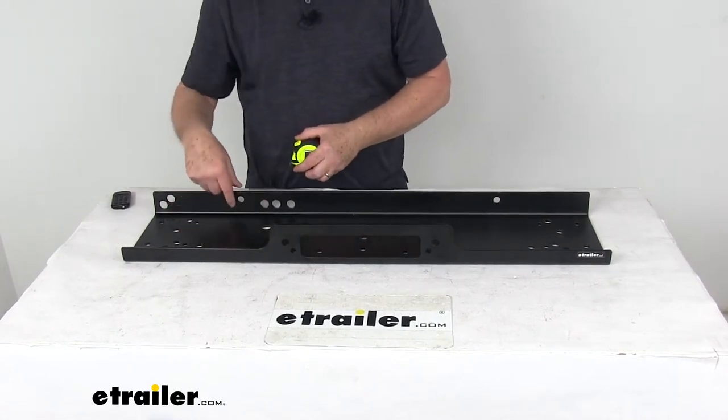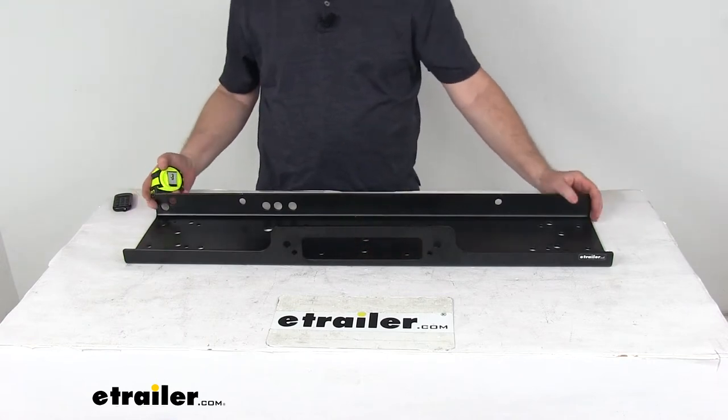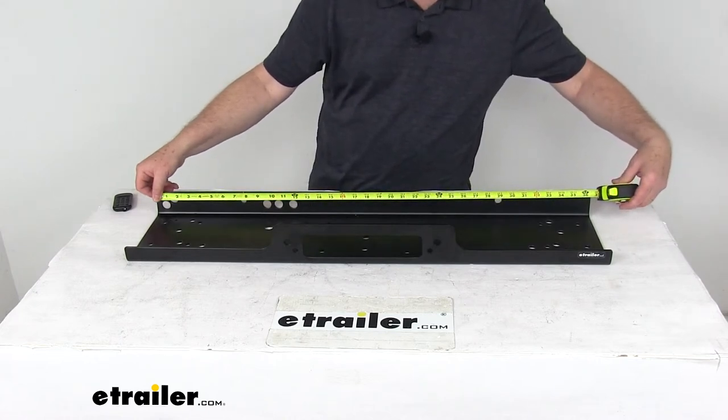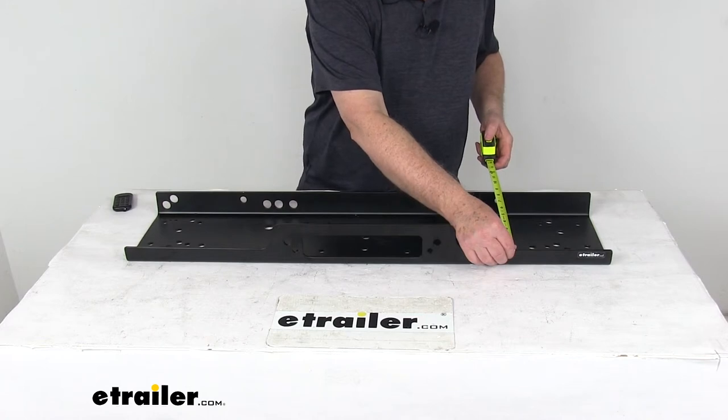It has an inside 8 inch tray that's front to back to accommodate the larger size truck winches. The overall length is right at 36 and a half inches and the overall width is right at 8 and a quarter inches.